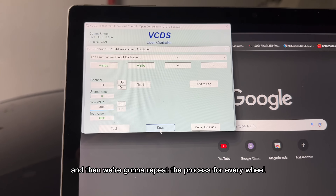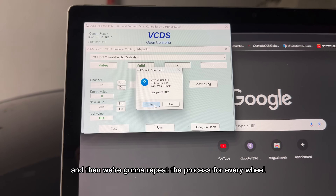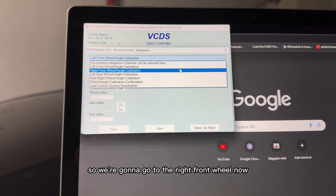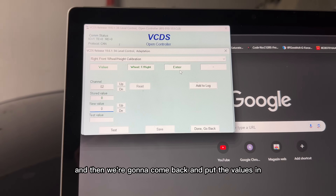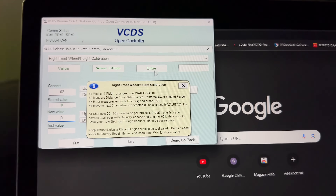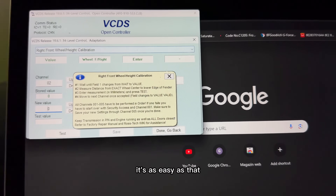Click save, and then we're going to repeat the process for every wheel. We're going to go to the right front wheel now — we'll measure and then come back and put the values in. It's as easy as that.